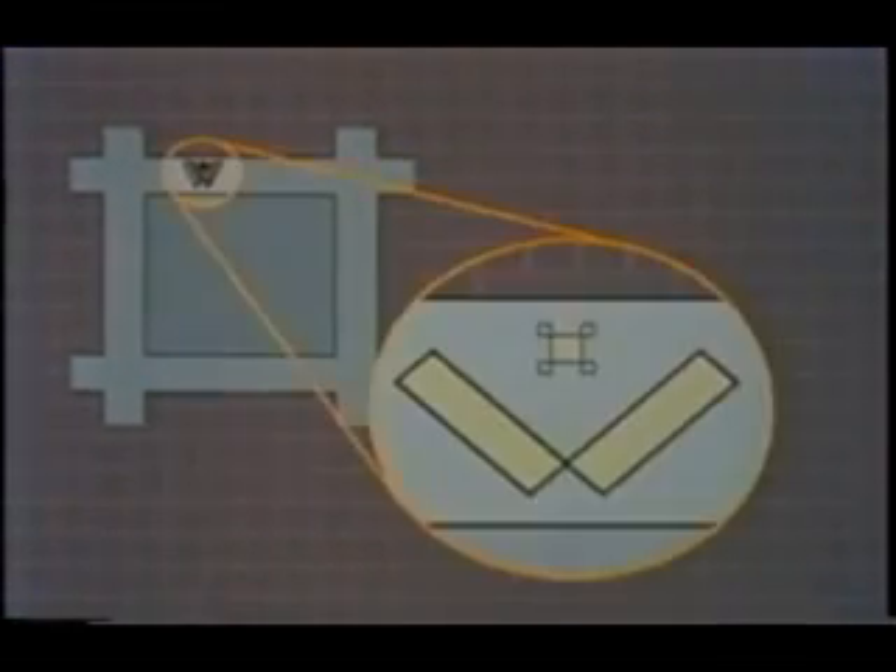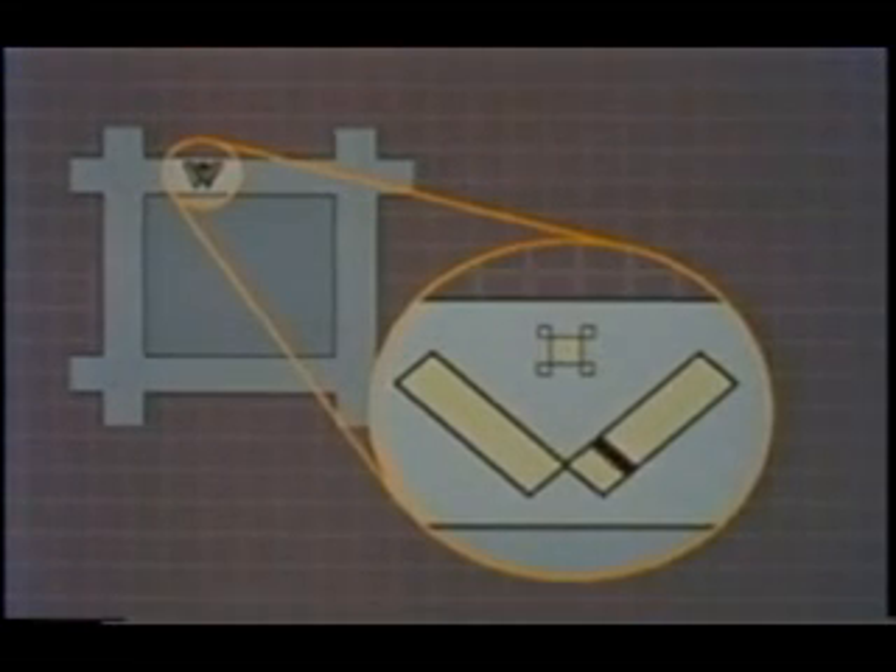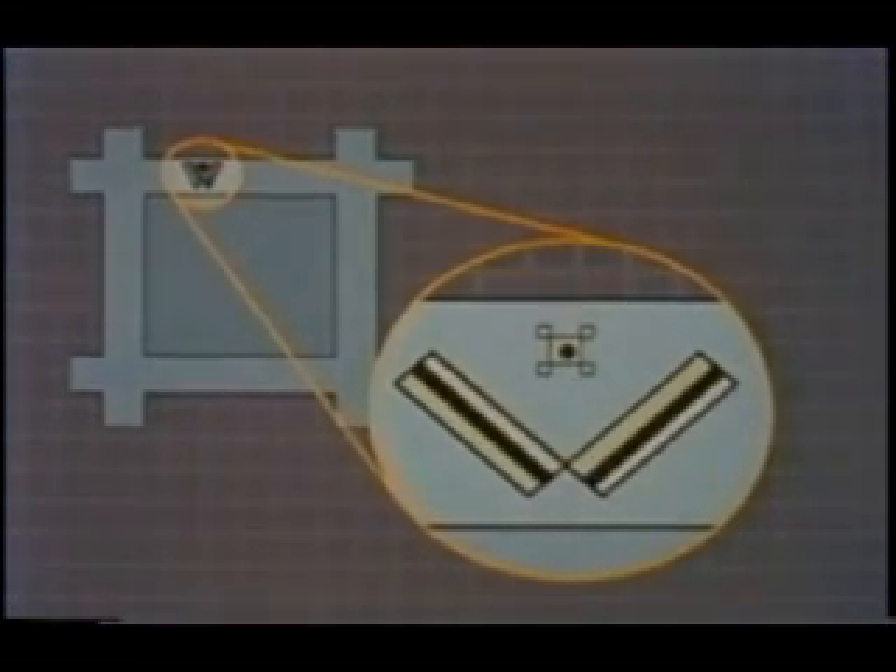Using a computerized machine, each new mask is perfectly aligned to the pattern already on the wafer. The second mask, used to define the actual transistor regions, is also exposed across the surface of the wafer.